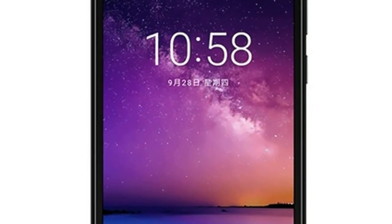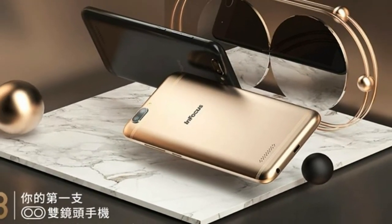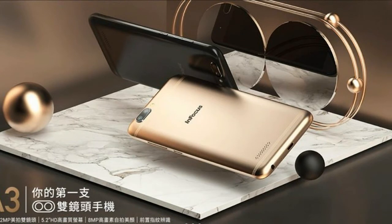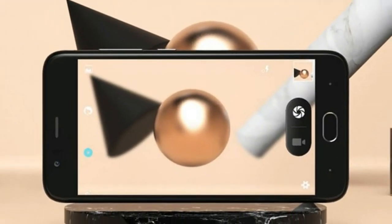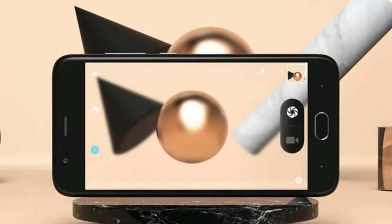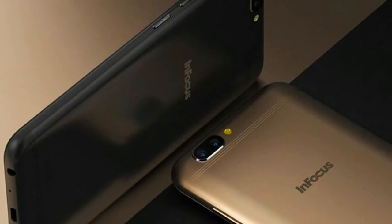InFocus A3 is a dual SIM phone with support for 3G and 4G networks. The connectivity features include Wi-Fi 802.11 a/b/g/n, Bluetooth V4.0, GPS, a 3.5 mm audio jack, and a micro USB port.